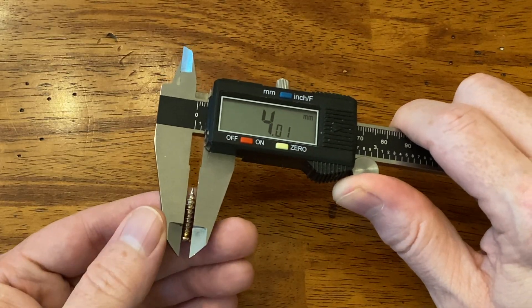That screw is 4 millimeters in diameter. I think a hole that's 3 millimeters or maybe 3.5 millimeters in diameter should accommodate the shaft of the screw and allow the threads to bite into the part without cracking it. Now that we have those dimensions, we have the information we need to create the part. So let's glide on into Tinkercad.